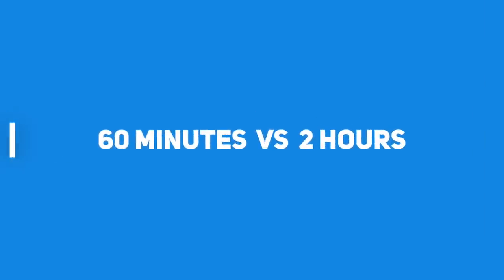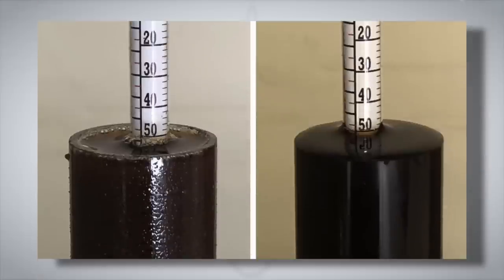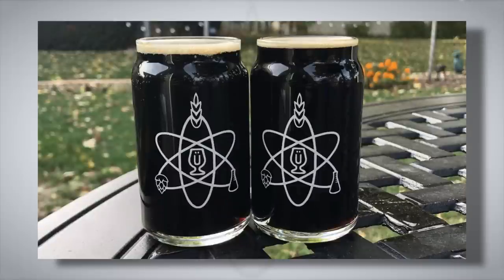In the next experiment, we wanted to look at the impact of mashing for longer than an hour. Brewlosophy contributor Steve Thanos brewed two batches of American Brown Ale — one mashed for 60 minutes and the other for two hours, both at 152°F or 66°C. The one-hour mash had an OG of 1.051 and the two-hour mash had an OG of 1.049. After fermentation, both beers had the same final gravity of 1.012, and the finished beers looked visually very similar.